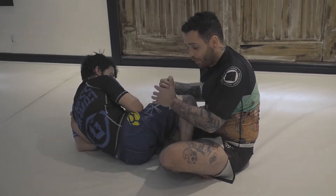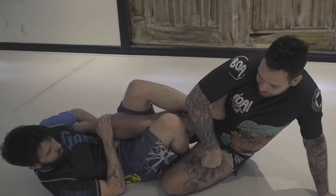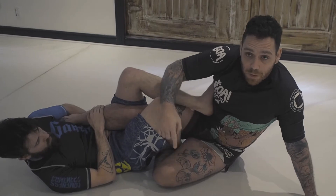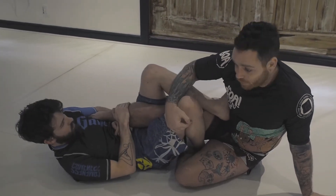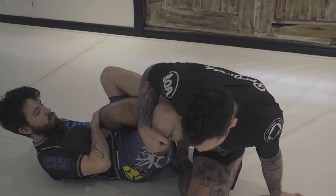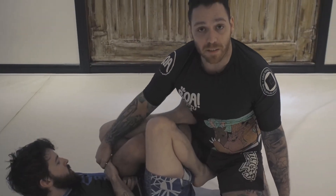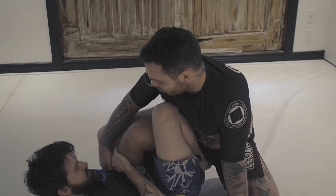Now I'm gonna use my whole body and my grip here to shift all my weight on my opposite hip. Now that my weight is on that hip, I don't care about him controlling that leg because now I have a leg to come in base to. So I'm gonna come in base and bring all my weight on that leg that he's attacking — so now I'm out of danger for the straight foot lock because there's weight on it.